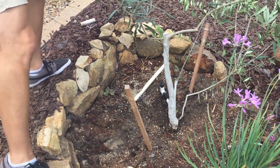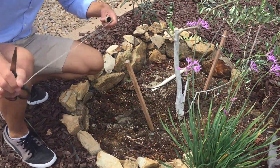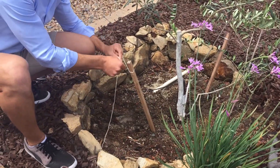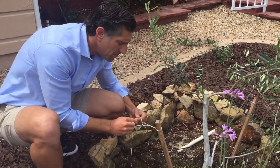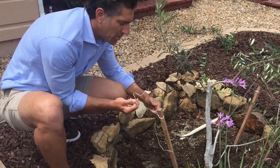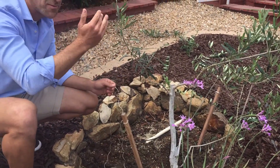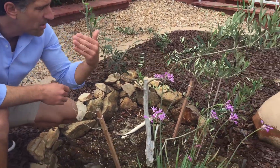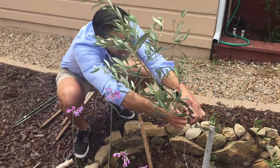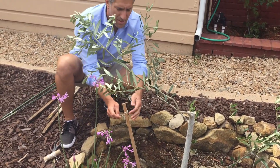Now we'll get another stake over here. The goal is to pull this branch out in this direction. I'm going to cut that and tie it to the stake. Do not tie it directly to the tree — you don't want to constrict the tree, and you never want to put a knot on the tree itself, as that will prevent the sugars and water from flowing into the tree. Now the goal is to pull this branch towards me, so we're going to wrap around it and pull it back.